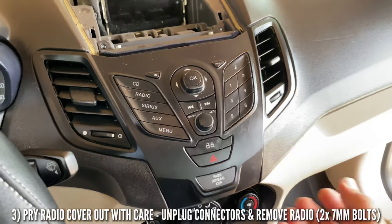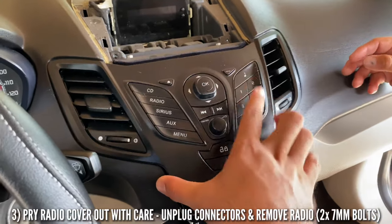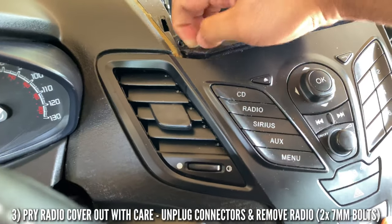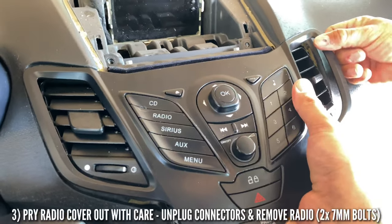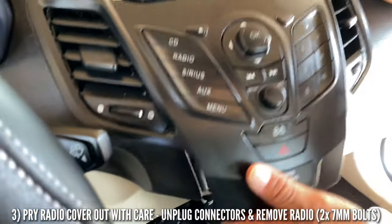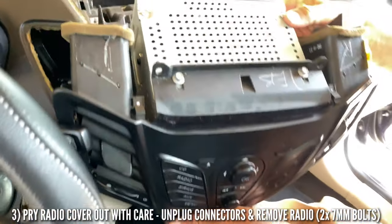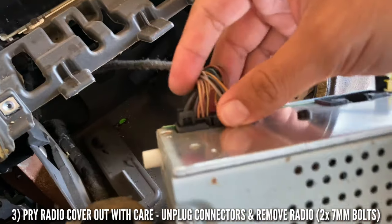Our next step would be to grab from right here and pry it out — careful, you don't want to break that. Pull it from here — there we go. Now the whole radio and the vents come out together.